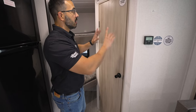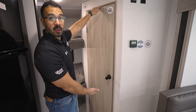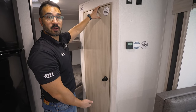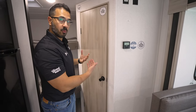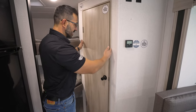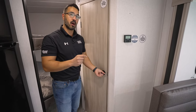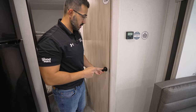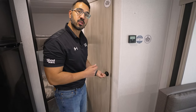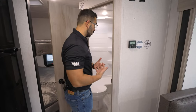But before we go in, there's something I have to point out, and that is the door itself. One, it goes the full length. I don't understand why manufacturers will have a big cutout here — I'm using the bathroom, I don't want the cutout. The other thing I love is it's trimmed out in wood instead of plastic. You have no idea how many RV doors I've opened and they don't close. But look at this — it's square. It opens and closes just the way it should because it's actually trimmed out like you would have in a residential home.